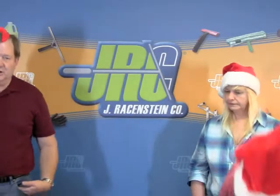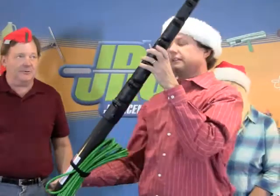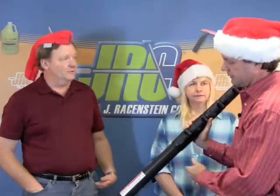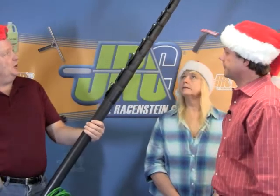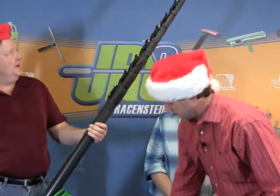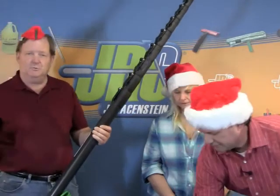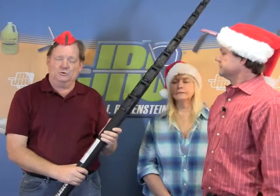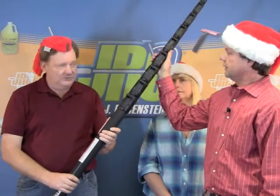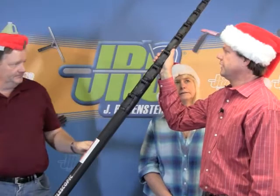Unger, of course, has had the Carbon Tech sectional pole, and now they've released their Carbon Tech telescopic pole. This is a little over 60 feet — very rugged and easy-to-use, with all of the features they have now with their multi-link system for mounting multiple brushes to the top of a sectional or telescopic pole. This pole comes in 65, 55, and 45 feet.